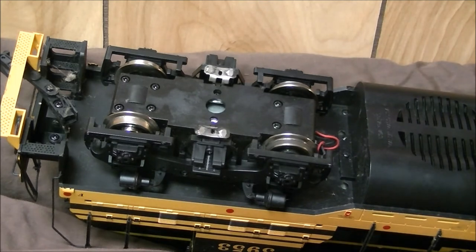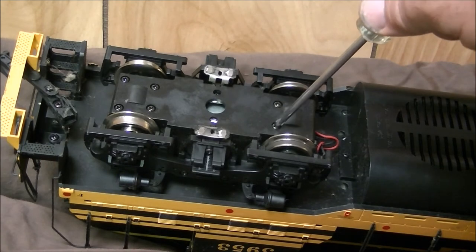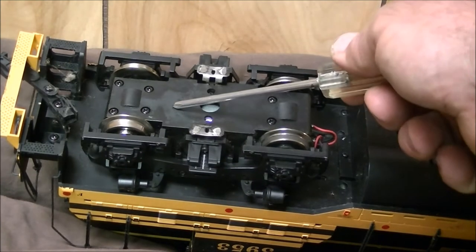Maintenance is one of the very important things for your USA Trains locomotives. I recommend using a light lubricant - I'll show you how to take the motor block cover apart and what type of lube I recommend. Whether you want to inspect or lube your motor block, or replace the sliders or axles, all this will apply. There are six Phillips head screws you need to take out - one, two, three, four, five, six. You'll remove all six and take this cover off.